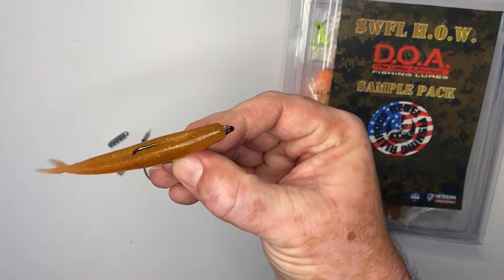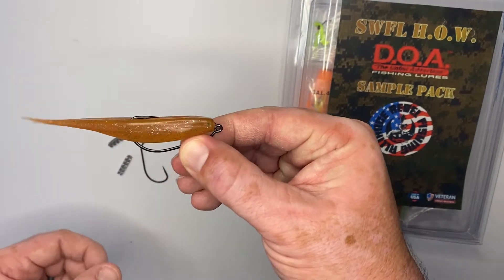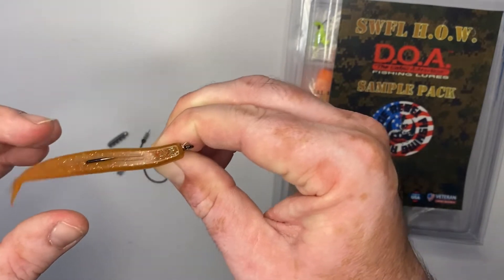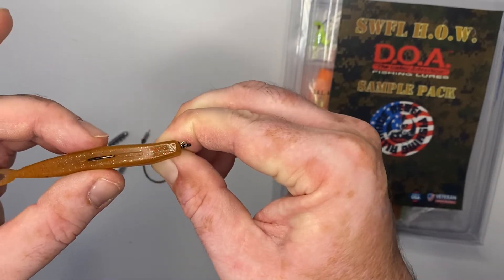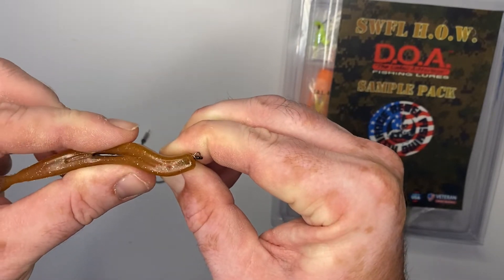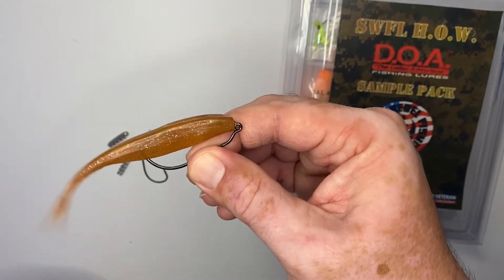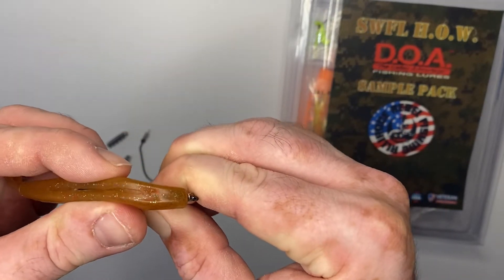This is an example of a good rigged jerk shad on the bait that is not weedless, because as you can see the point of the hook is sticking out, and after time when this bait gets a little more play in it, that will come out. So if you want to make it weedless — call it skinning the hook — you just push it forward a little bit and embed the point of that hook inside the skin of the bait so that it is weedless and not going to get caught on any weeds.